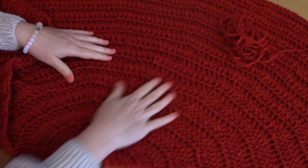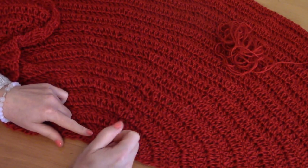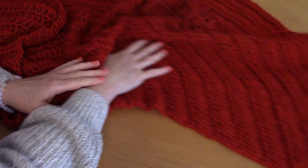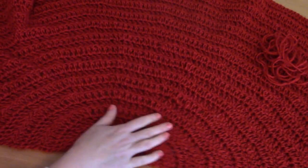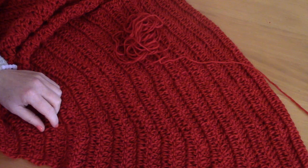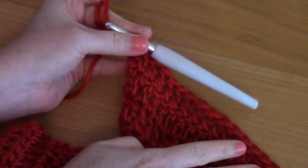You need to repeat that process for 29 rows in total. I have 29 rows of this wrap — again I invite you to go to my blog selenaveronique.com for more pictures. This is what it looks like and it's absolutely beautiful. Once you have 29 rows, I'm going to show you how to do the chain arc border.